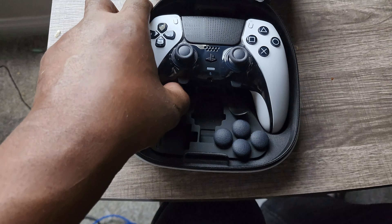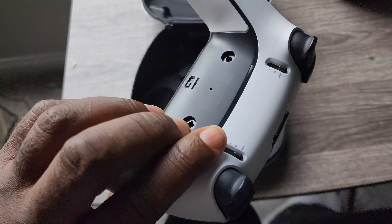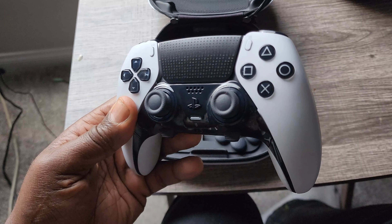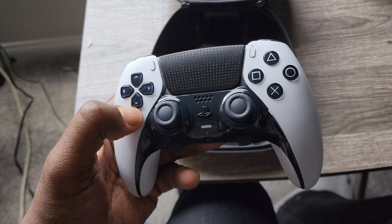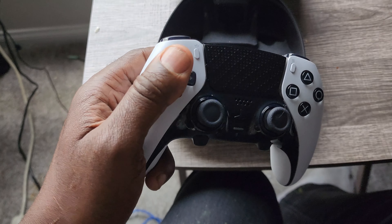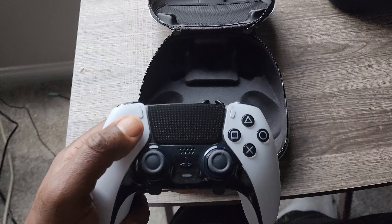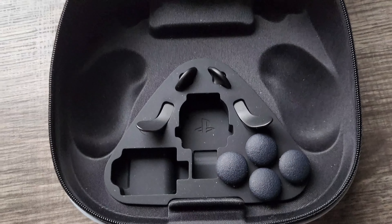If you're ever curious about getting this, this controller is around $200. I really like it — it's a nice premium, heavy, well-built controller. I really like the elite controllers; I have my Xbox Elite controller over there and it has the same buttons and everything inside of it.